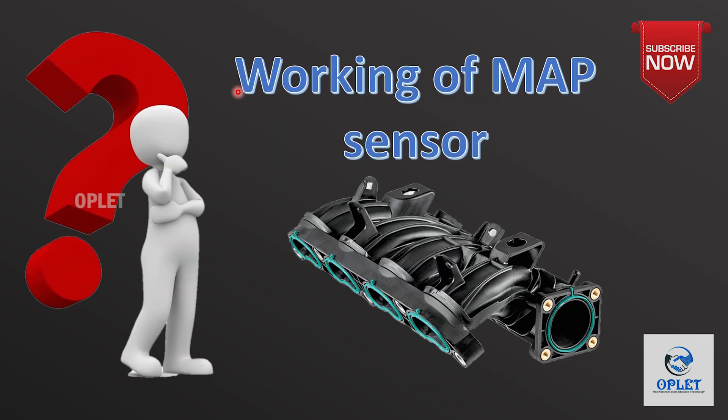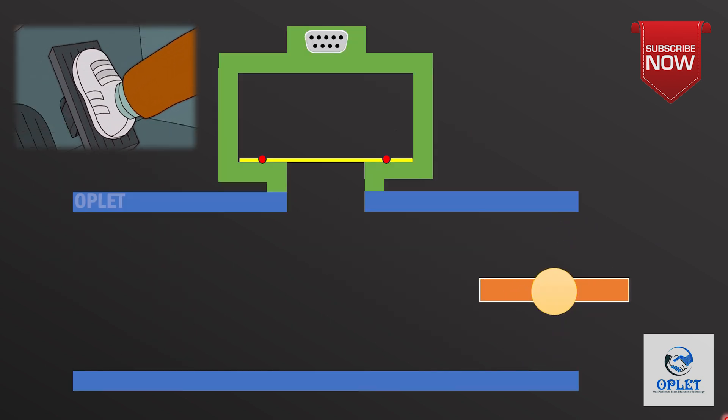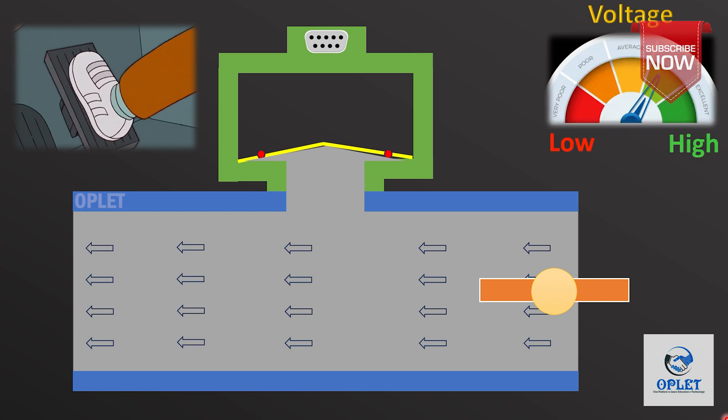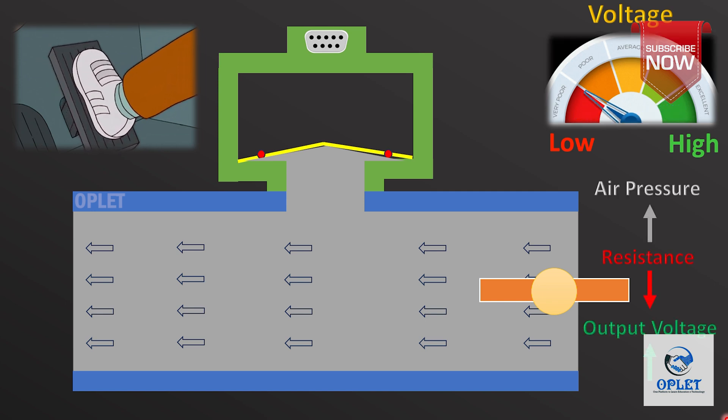Now let's understand the working of the MAP sensor. Whenever an accelerator pedal is pressed, the throttle valve opens and air flow increases — that means more air pressure will be built. This will cause the silicon chip to deform, which will decrease the resistance of the silicon chip, resulting in more output voltage. So more air pressure means lesser resistance and more output voltage.